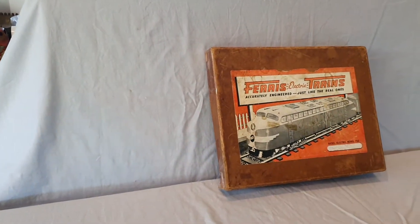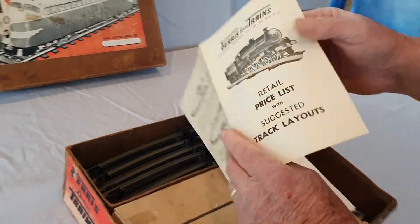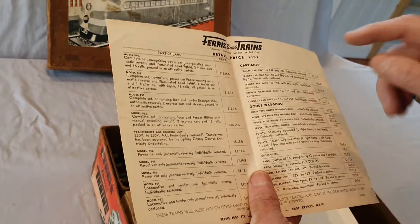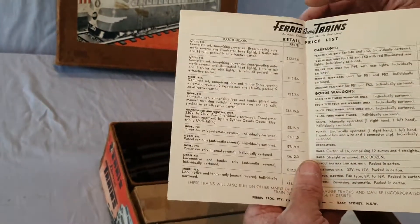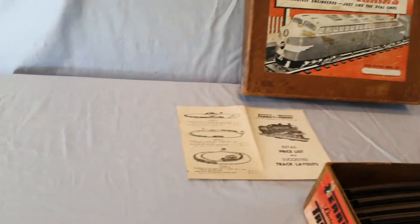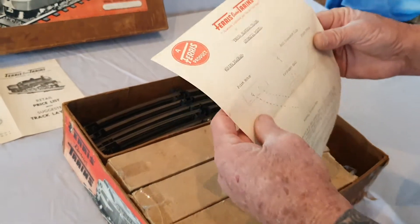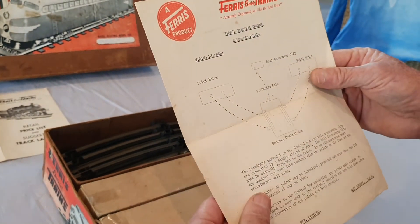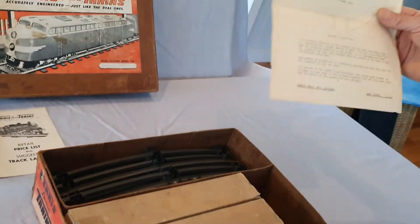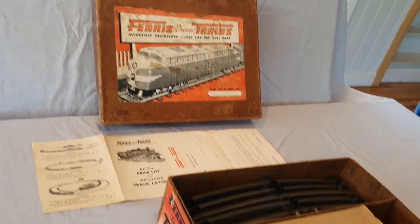We have a price list with suggested layouts on it — all the prices of what they were and a couple of suggested layouts on the back. Over here we have another leaflet, and this is a Ferris train electric automatic points. There doesn't appear to be any points with this, but I'll stick that over there anyway.